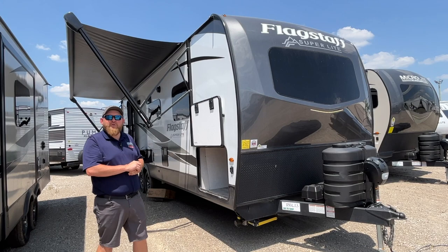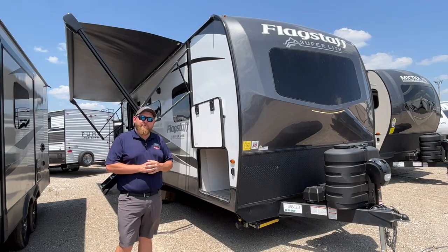This is a great floor plan. We've got a front queen bedroom, a nice big rear bathroom, and a huge living space in the middle with a power slide out. We're going to give you a nice walk around, check out all the features, and then head inside as well.